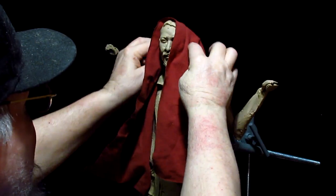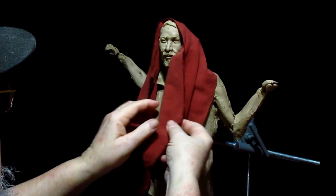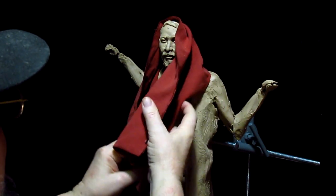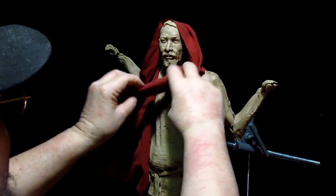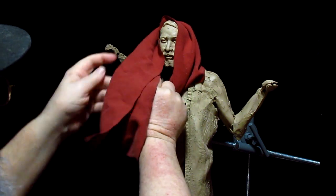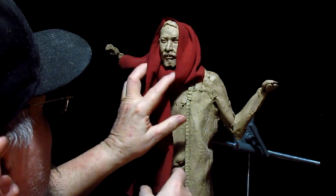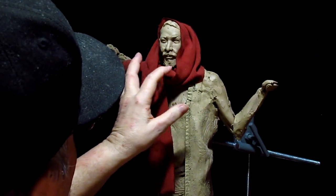It's going to have to be wet, I think, for me to get proper results. What I'm trying to do is get something that I can work from photograph-wise.